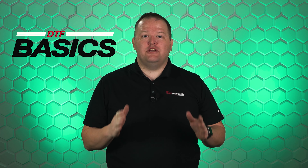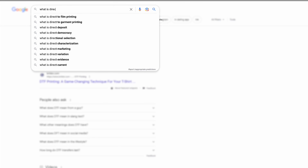What is DTF or Direct-to-Film? Hi, I'm Jeremy with DTF Superstore and I'm stoked to kick off a brand new video series. We'll be covering the basics and showing you how a garment comes to life with DTF. We know that DTF technology is pretty new and not everyone's familiar with it, so let's jump right in.